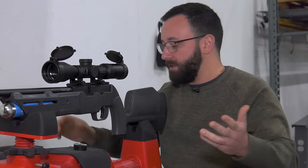Putting the JSB Jumbo 15.89s over the chronograph, you're looking at 38 shots on the regulator. Umarex tells us the regulator is set at about 1,800 PSI — no way to confirm that without a gauge. In terms of numbers: average velocity of about 850 feet per second over those 38 shots, which works out to about 25 foot-pounds on average. The extreme spread over 38 shots was just 14 feet per second, and the standard deviation was just 2.2 feet per second. These numbers look phenomenal.